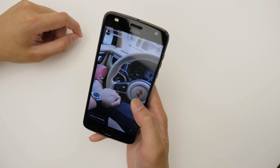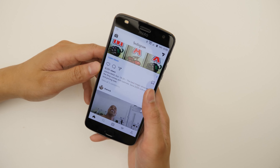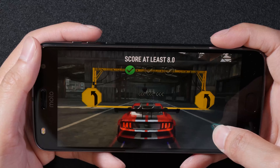This phone is running off of the Snapdragon 626 processor. It comes with 3 or 4 gigabytes of RAM, and scrolling through Facebook, Instagram, Snapchat, and browsing the web, I have not seen any lag at all.